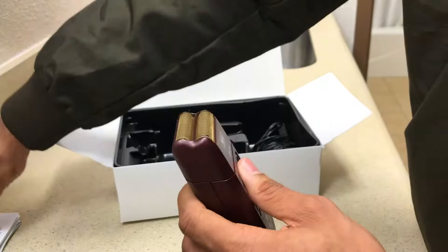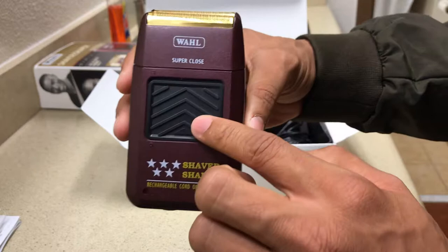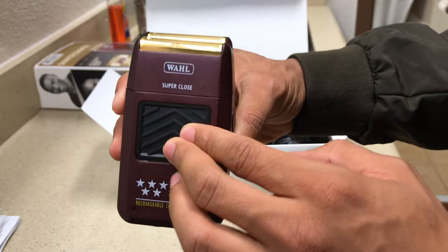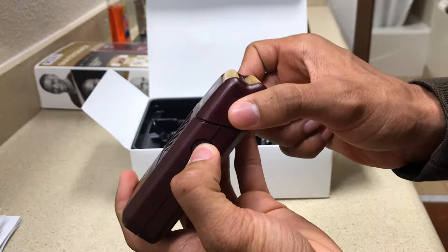You can see I just took off the gold cover that comes on it, which keeps the blades as clean as possible. It's very easy to use. For those that already have it, you really don't need me to go over how to use it. This is the on/off switch on the front — all you gotta do is slide it up to turn it on, slide it down to turn it off. On the side, it has a detachable head button.